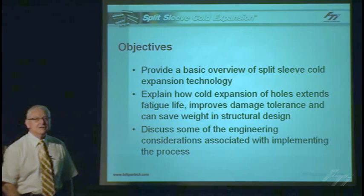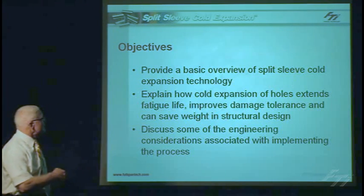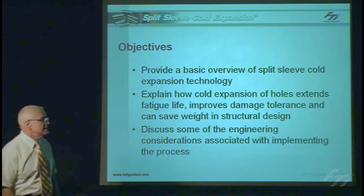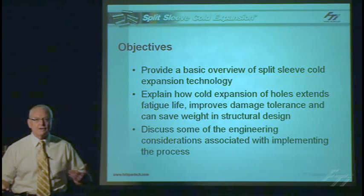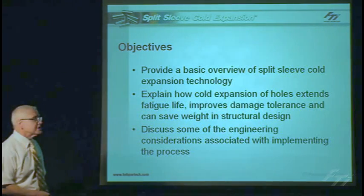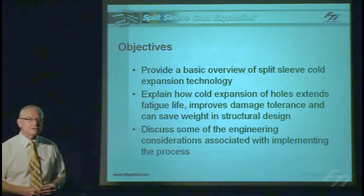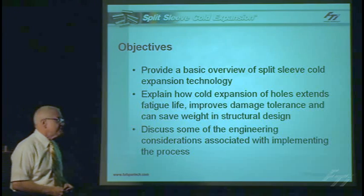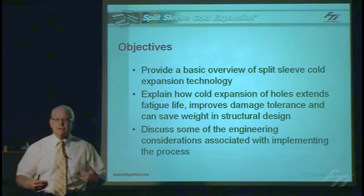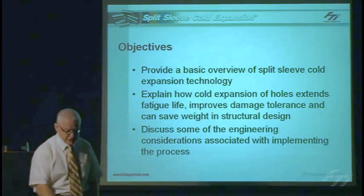The objectives of the presentation: we're going to talk about an overview of the split-sleeve cold expansion process, explain how it's used to extend the fatigue life of holes in aircraft structures and improve damage tolerance, also how you can save weight in aircraft structural design. We'll also discuss some of the engineering attributes of the technology and how they can be used in your design in a unique application.